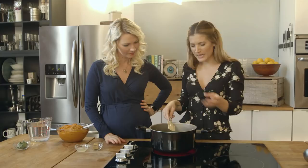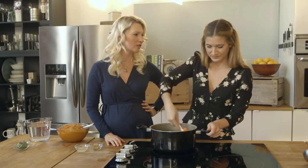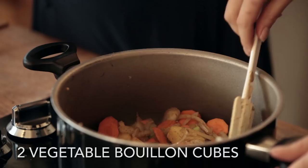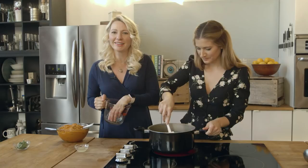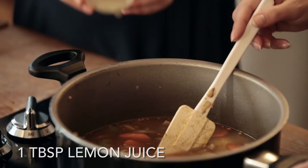Now you can use store-bought broth or homemade broth, but I'm all about easy — I love bouillon cubes. It's so simple to just keep them in your pantry; you don't have to go out, buy the heavy broth, and lug it home. I make so many soups on the fly. It's about two bouillon cubes for every two cups of water. Now we can toss in the rest of the ingredients — some lemon juice and some pumpkin.